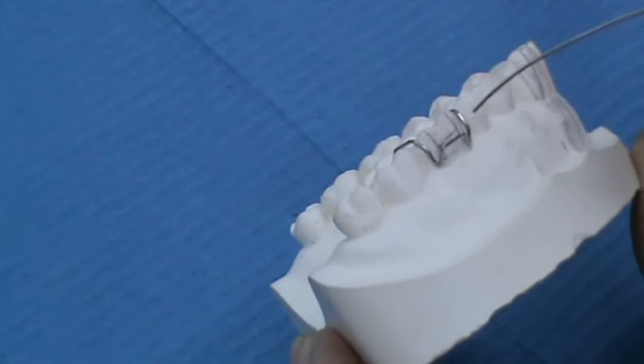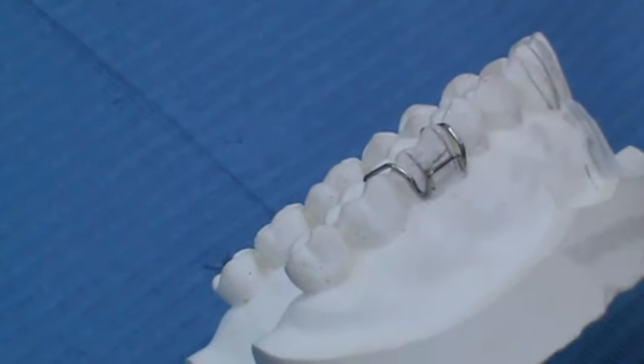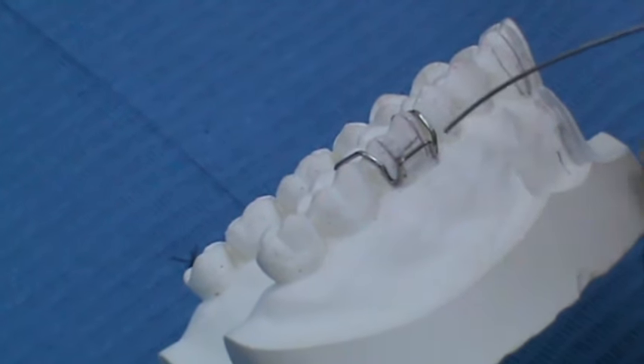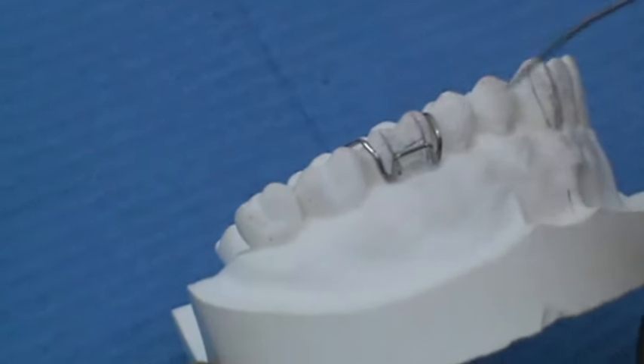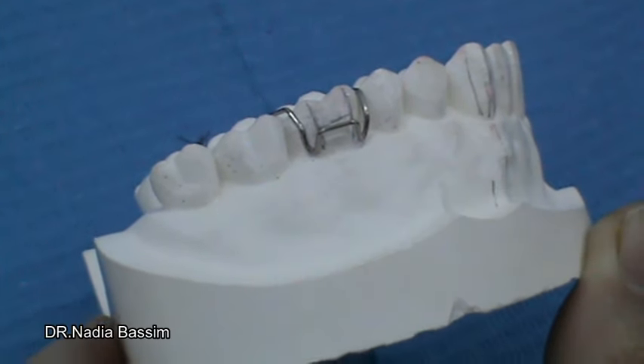This lab demonstration is about the Adam clasp, which is a very important retentive component of the removable appliance. Nearly all removable appliances have an Adam clasp. Its main function is to increase the anchorage and the retention of the appliance so that the active component can work properly.